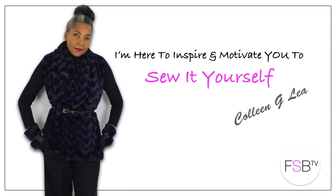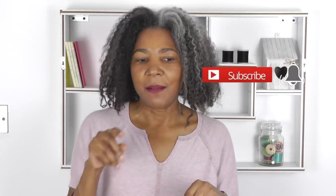My look book sewing project behind the scenes. Hello fashion sewers and welcome to FSB TV. I'm Colleen G Lee, and if you're new to the channel, hello. If you enjoy refashioning new and old clothes and fashion sewing tutorials, I'm doing something a bit different with this one — I'm going to take you through the process of designing, pattern drafting, and sewing a garment from beginning to end. So let's get started.